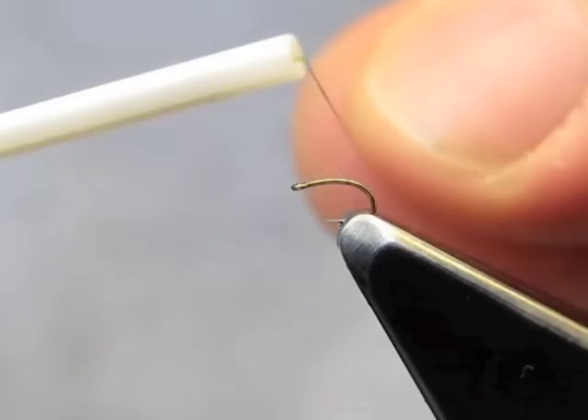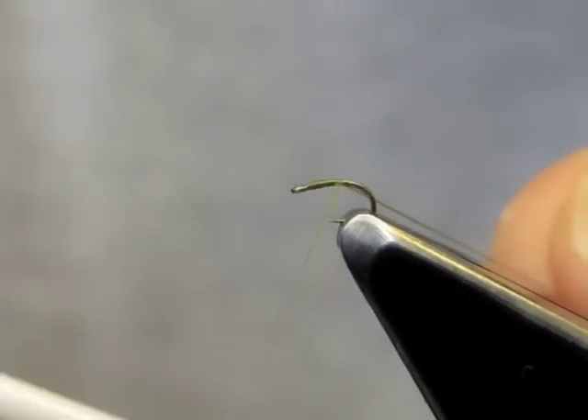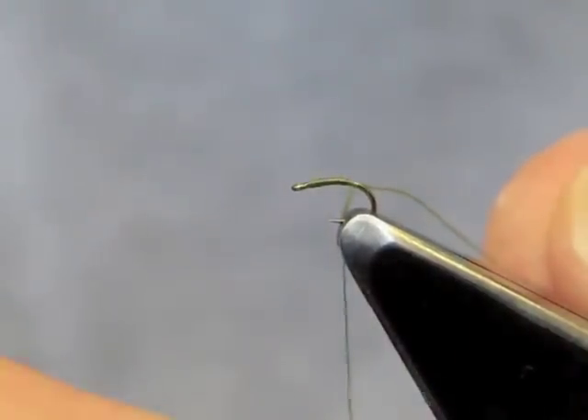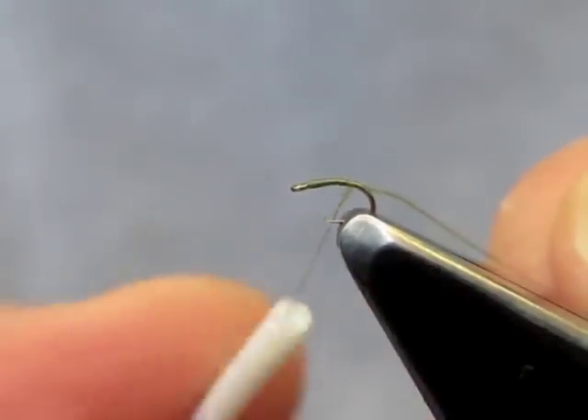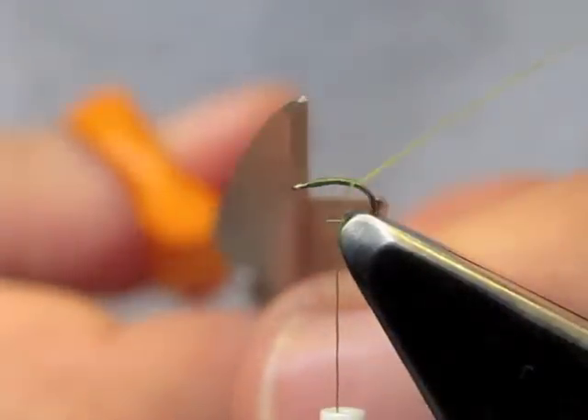We'll attach the thread as per normal, just behind the eye. The abdomen will extend well into the bend, but we will not go there just yet.